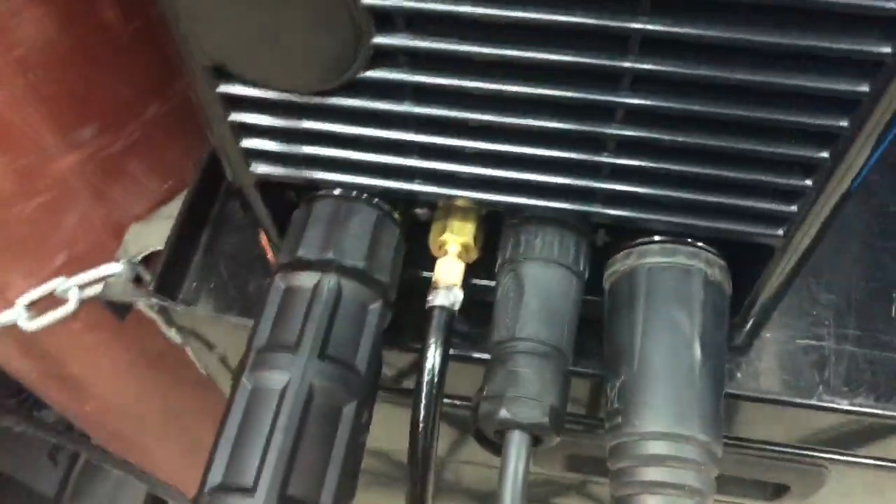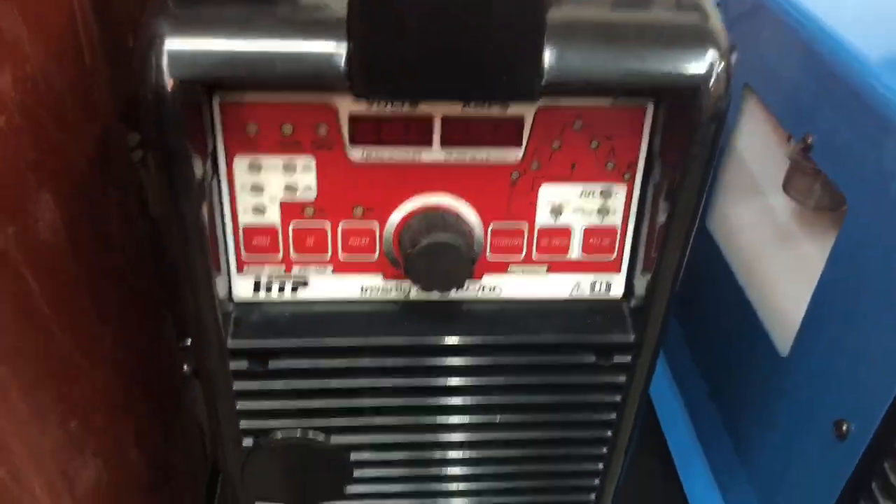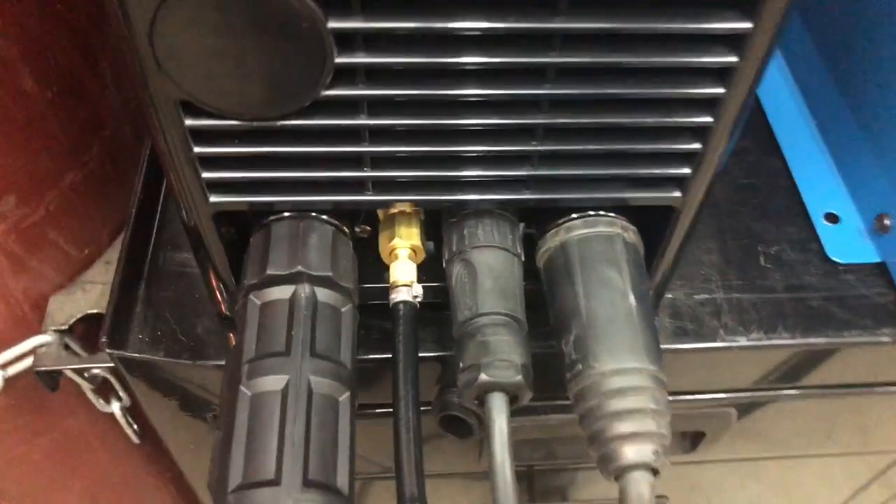Hey guys, I just wanted to do a quick video. So this is my Invertig 221. I just wanted to show an adapter for you on this.